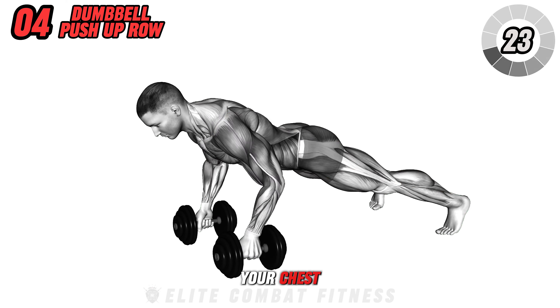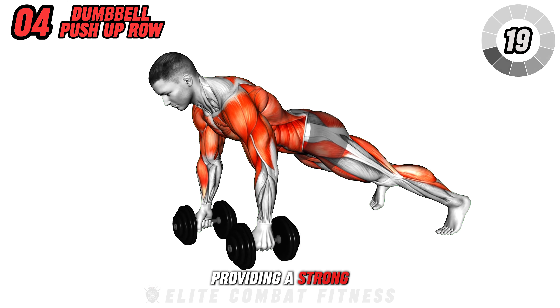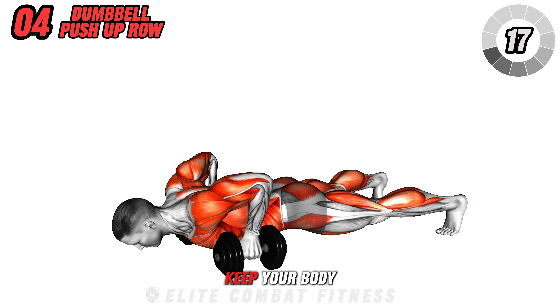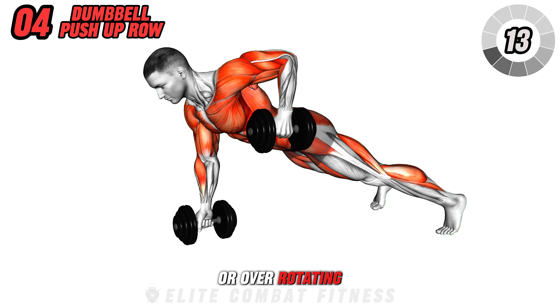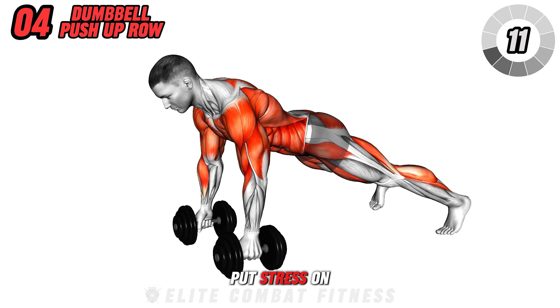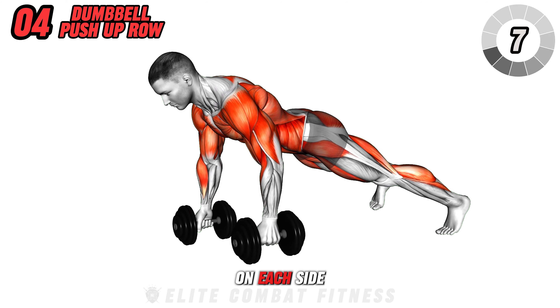This exercise strengthens your chest, back, and core simultaneously, providing a strong core and healthy spine. Keep your body in a straight line and avoid sagging your hips or over-rotating your torso, as this can put stress on your spine. Perform 3 sets of 8 repetitions on each side.